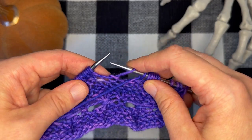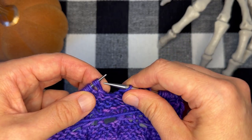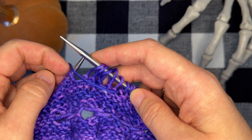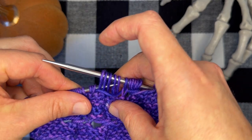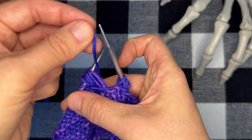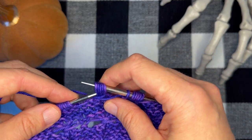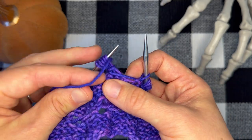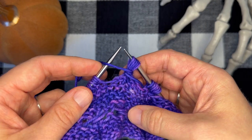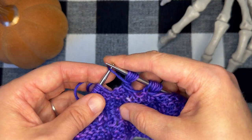I'm going to slip the first five stitches purlwise off of my left-hand needle while dropping the additional wrap to create five elongated stitches. Now I'm going to bring my working yarn back to the back of my work, slip those stitches to my left-hand needle, bring my yarn between my needles to the front, slip those stitches again, bring my working yarn to the back, slip those stitches again, bring the yarn to the front, and slip all five stitches back to my right-hand needle. You can see there are two wraps on the right side of my work — I've wrapped that yarn and now I'm ready to knit the next stitch.